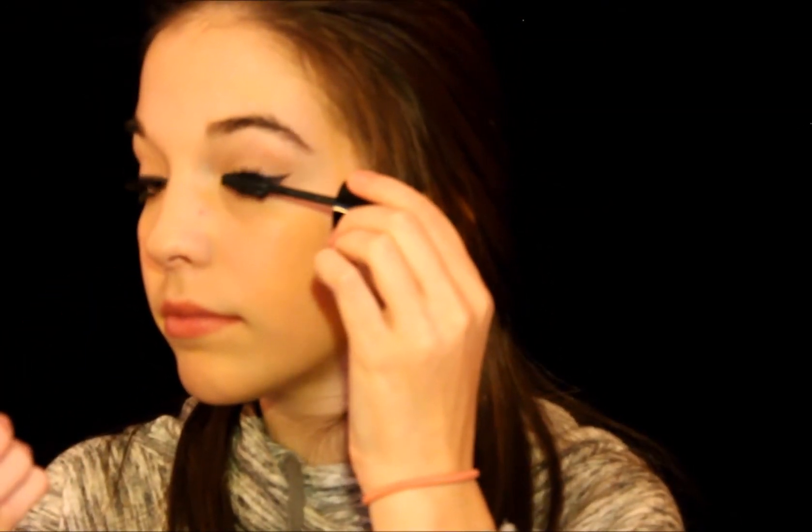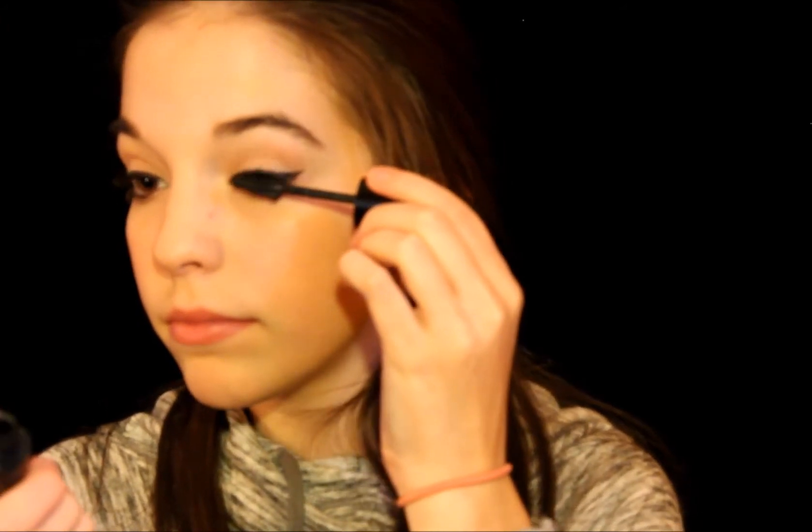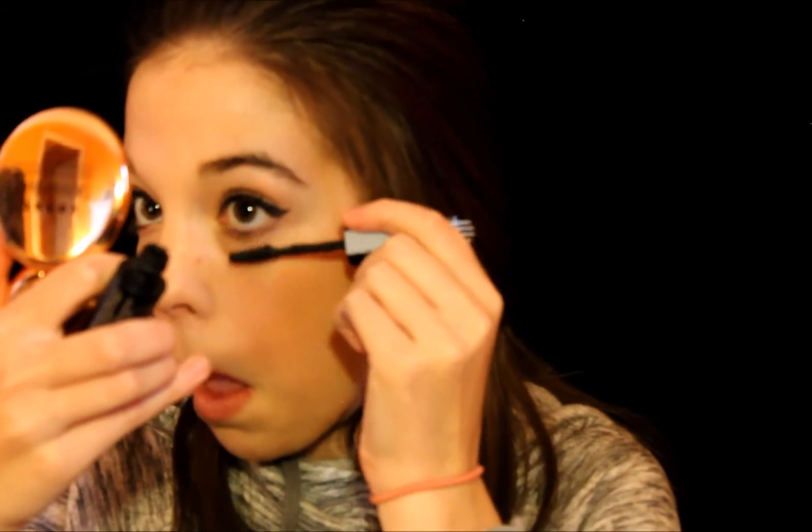I applied my EOS lip balm — I think this is the pomegranate raspberry one — and I curled my eyelashes. Now I'm applying my L'Oreal butterfly mascara to the upper and lower lashes to give voluminous and long eyelashes. For my lips, I decided I wanted to do something pinky but not too pink, so I went in with my NYX Butter Gloss in Snowcap — it's a really pretty nudey pink color.